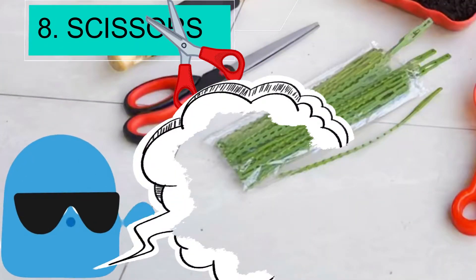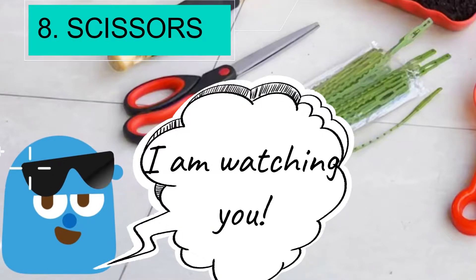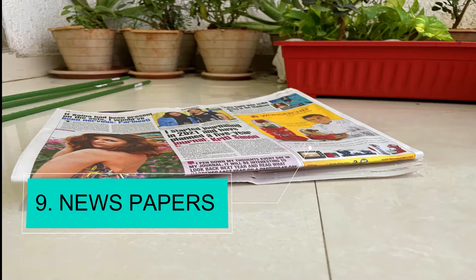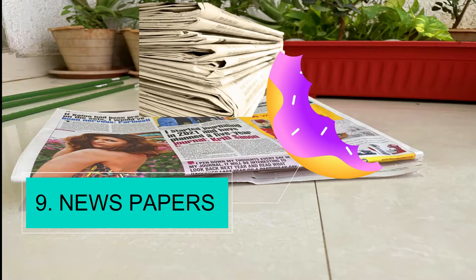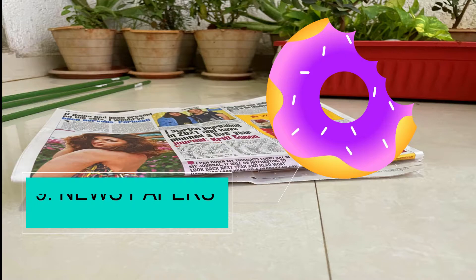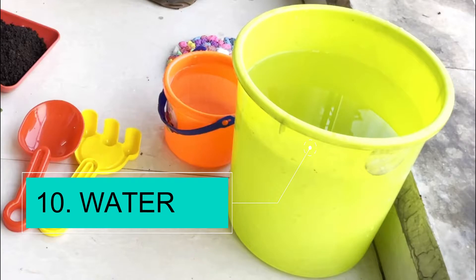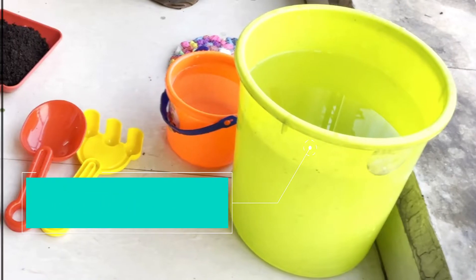Scissors are handy, but remember — only use them under the supervision of parents. Get some brownie points and gifts from your mom and dad by using newspapers if you are doing terrace gardening. Water — you already know it and you get the full points for it!